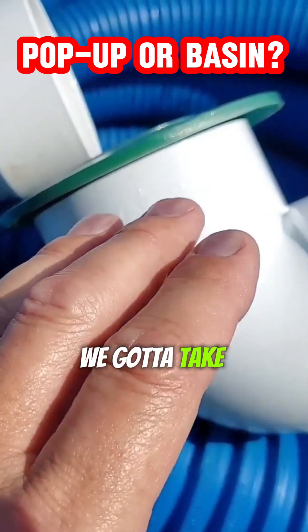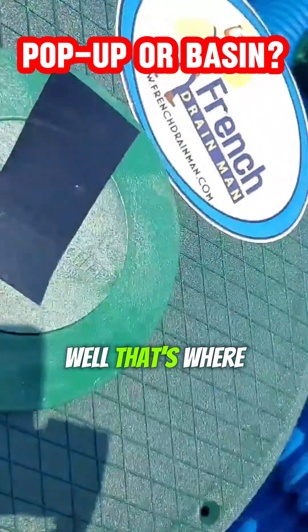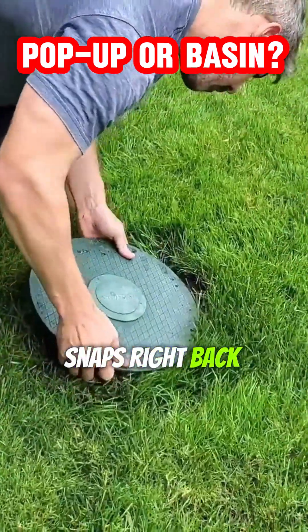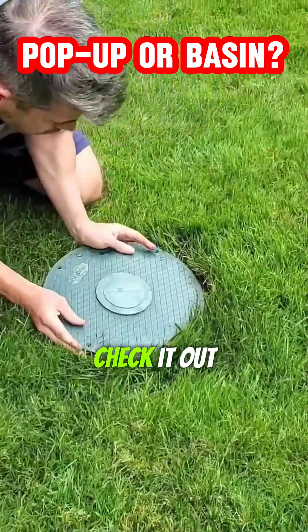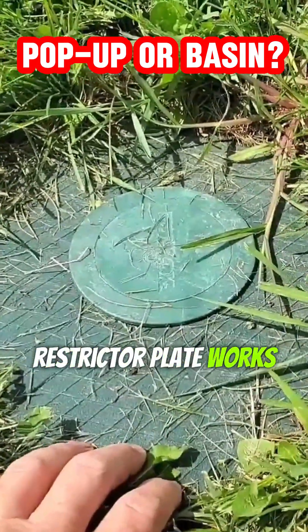That's the beauty about the pop-up emitter — it doesn't hold very much water. The problem is we've got to make sure the grass doesn't grow over it. That's where we use a turf restrictor plate. It just snaps right back in. Check it out — this is the perfect example of how the turf restrictor plate works.